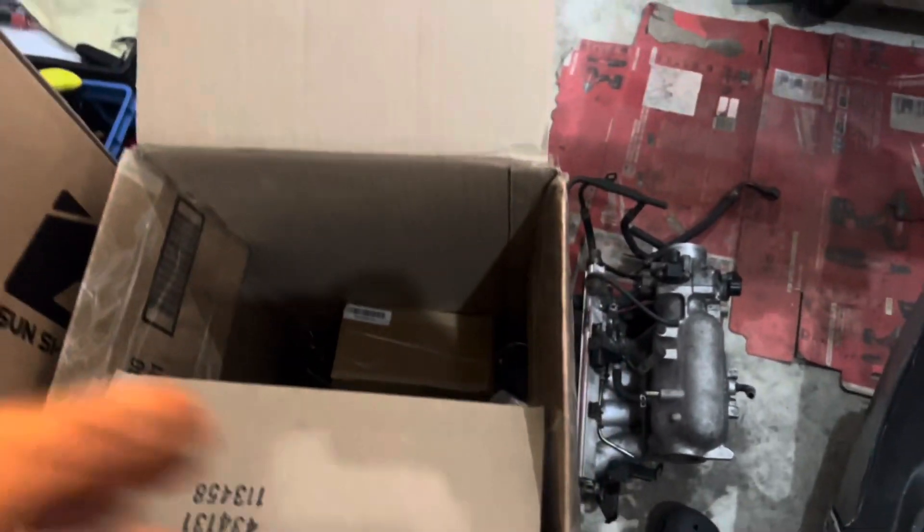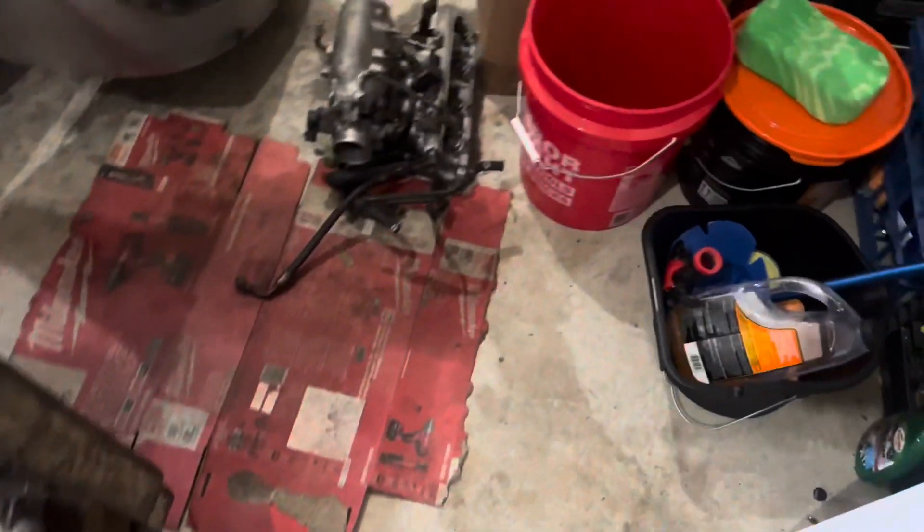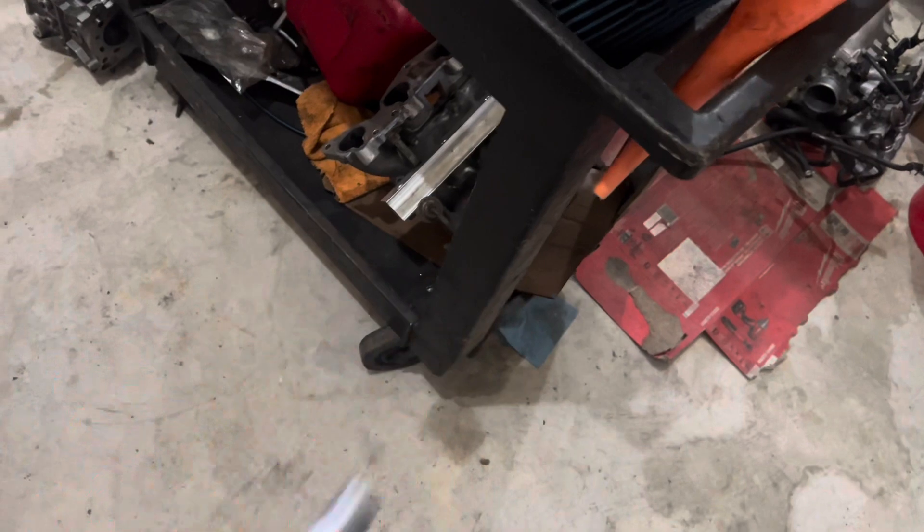So we got the valve cover. I also got a cheap eBay intercooler kit for right now. I'm literally only trying to get between 300 to 330 horsepower. I got multiple intake manifolds — one stock, another stock one not sure what it came off of — but this is all the parts we have right here for the Civic.